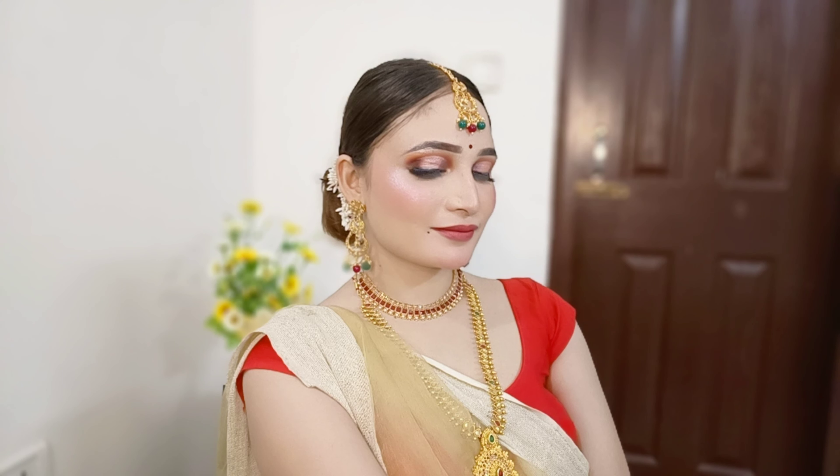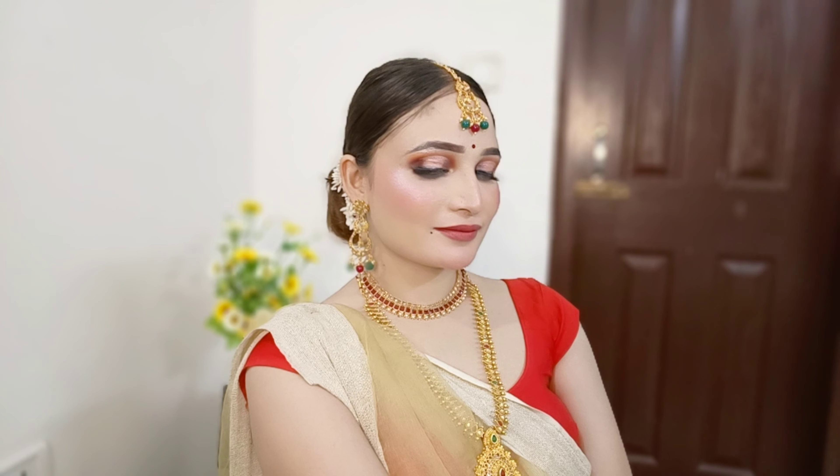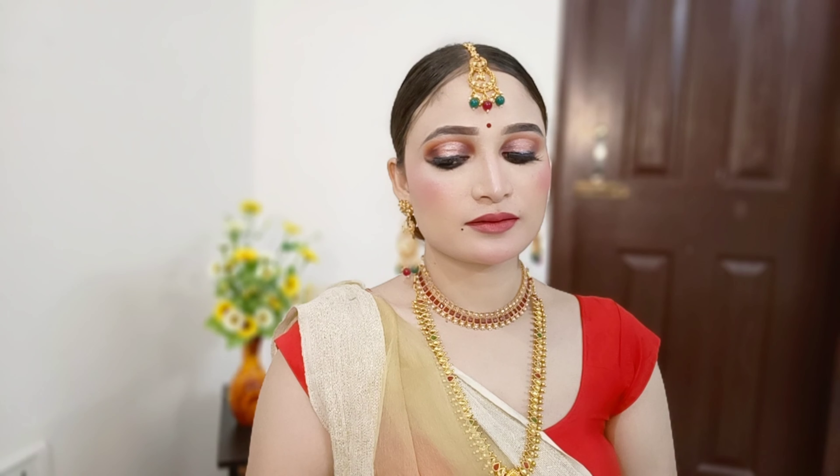My makeup is almost done. Here is the final makeup look — simple, elegant, and a very traditional bridal makeup look. If you like this look, please subscribe to my YouTube channel and don't forget to like this video. We'll see you in the next video. Bye bye.